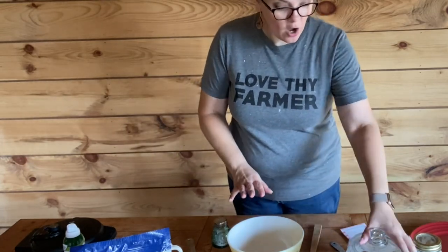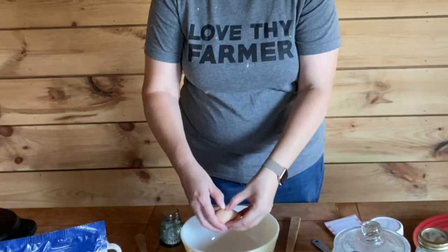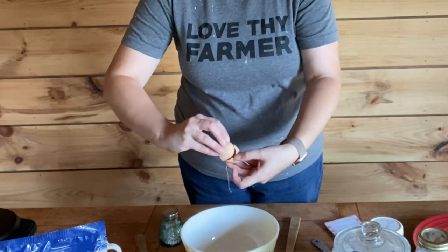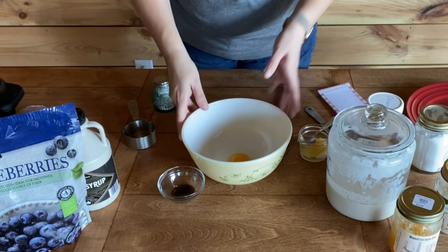In our bowl, the first thing we're gonna do is crack our egg — this is important, you want to put your egg in before anything else. I'll save the shell and give it to my chickens. There's my egg.